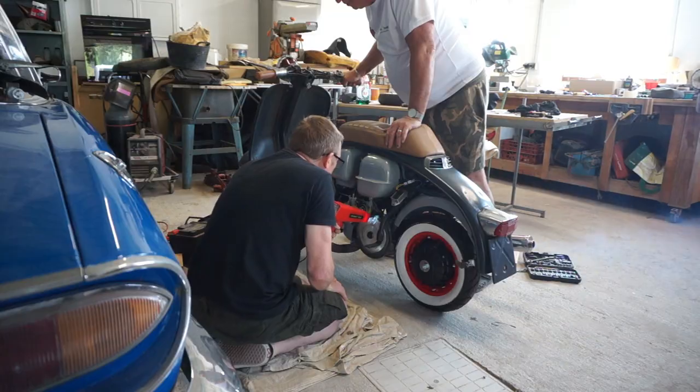Hello there and welcome back to another one of my videos. In this episode we're going off to Veher to see my friend Steve with his Megela 198. Let's get rolling.